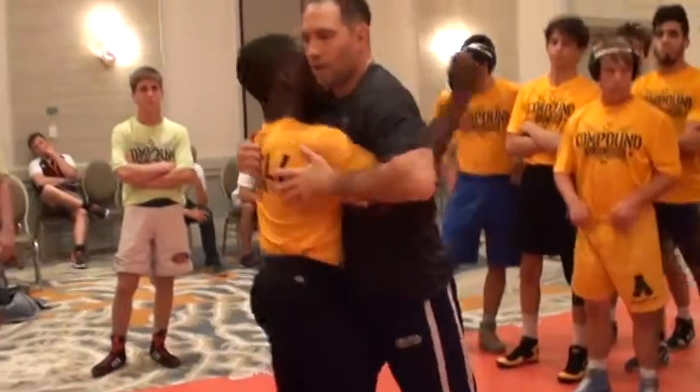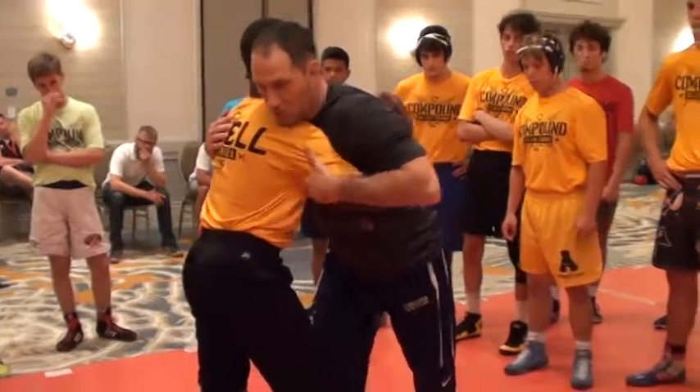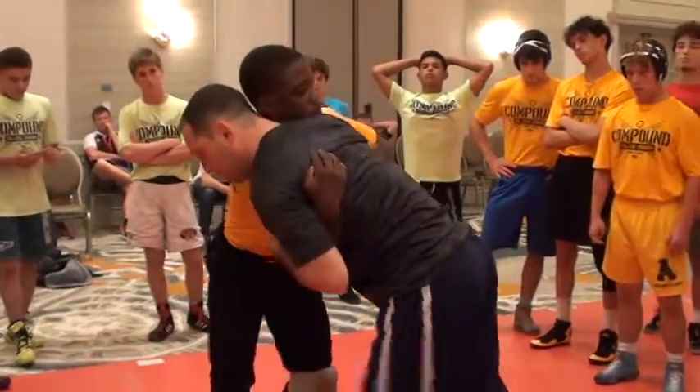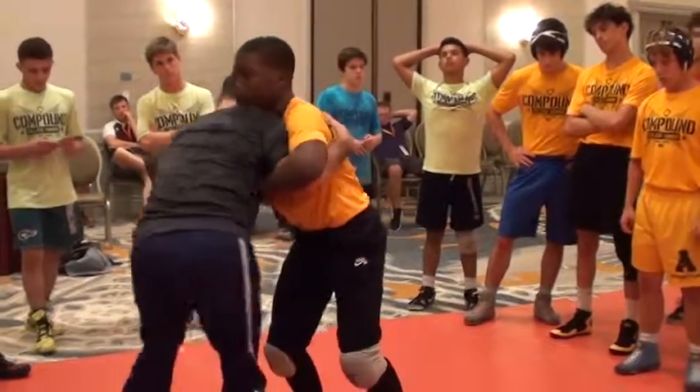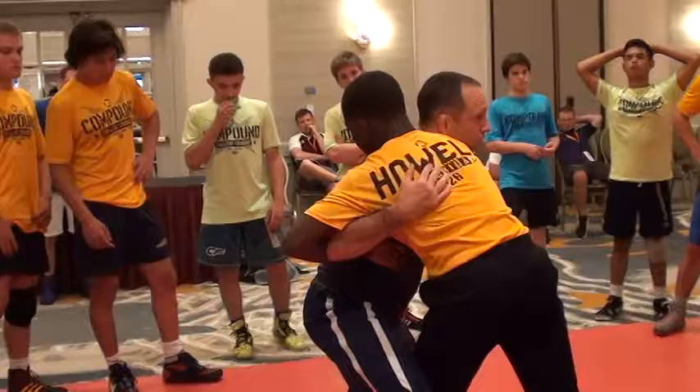In this chain sequence, I underhook — we're back here in the over-under, the 50-50. I start to try to go to my ankle pick I just showed you guys. Most guys are smart, they're sharp, they're going to move their feet. See that? As soon as I put weight here, he moves his feet. Now I've got the other side to attack.